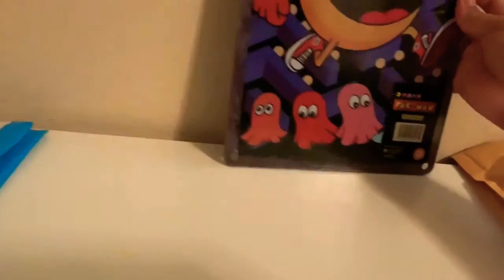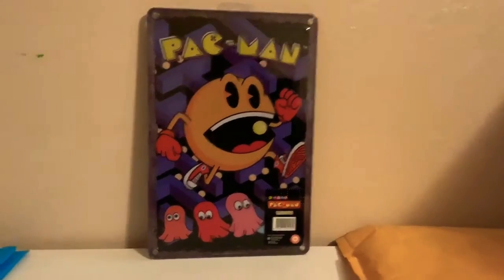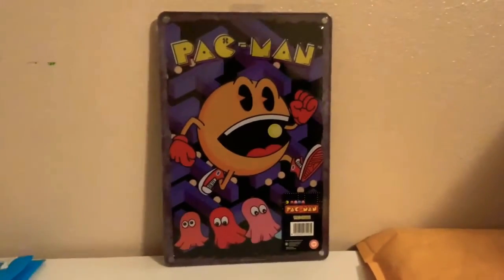I'll start off with this first package. This one's a little bit bigger. I got my handy dandy scissors. Sorry that you can't really see. I'm actually filming with my iPad because I don't have a camera. The first thing — oh look at this. It's actually like a Pac-Man thing where you can kind of mount. It's really nice, I do like it.